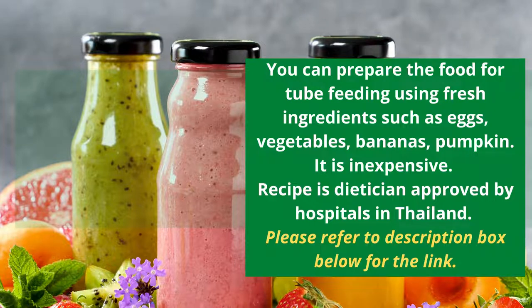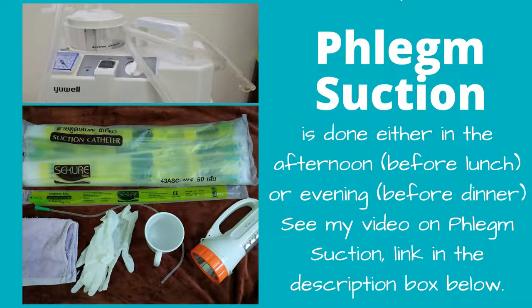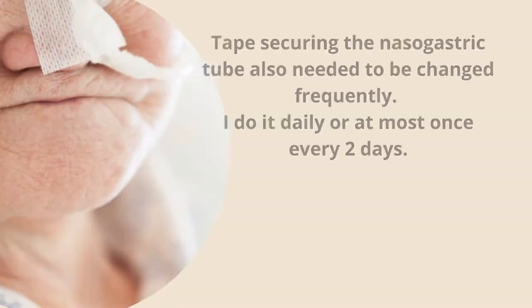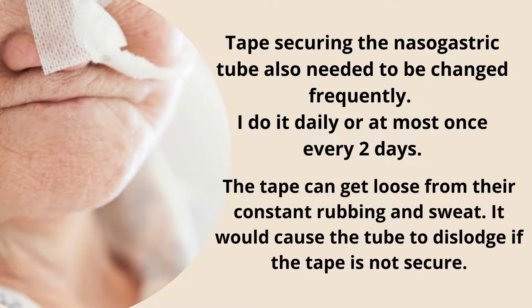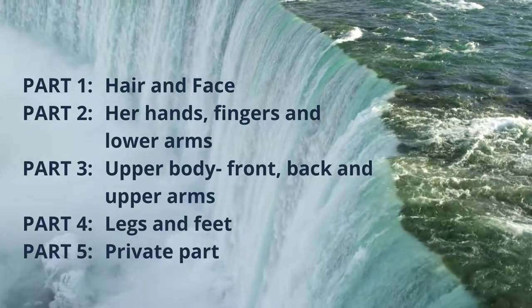After bathing, I do phlegm suction. If I've already done the phlegm suction in the afternoon, I may skip it. After that I give her dinner. Sometimes I also need to change the tape securing her nasogastric tube. If I have to do both phlegm suction and tape change, she'll usually have her dinner around 7 PM.